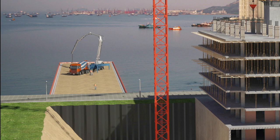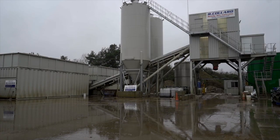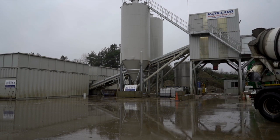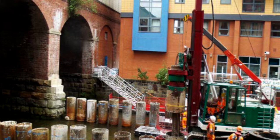Seeker Stabiliser 100 UWC is a powdered underwater concrete anti-washout admixture, formulated to increase cohesion of the concrete and to enable significant reductions in washout. It allows the production and improvement of concrete to be placed underwater. It is suitable for a wide range of applications where concrete is placed underwater, for example marine construction.